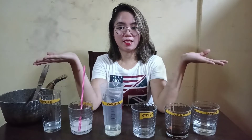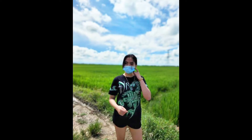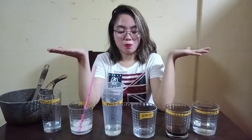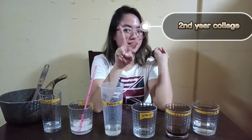Hi guys, welcome to my channel. For today's video I am going to do an acid-base solution. Let me introduce myself — I am Lauren Kate Arlovada from Bachelor of Science in Psychology, and this is my activity from Chemistry 111 laboratory.